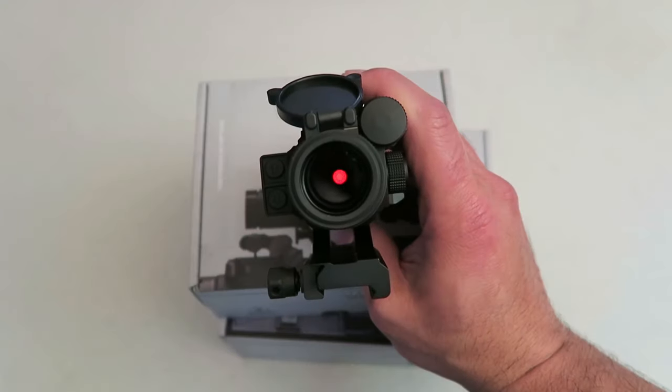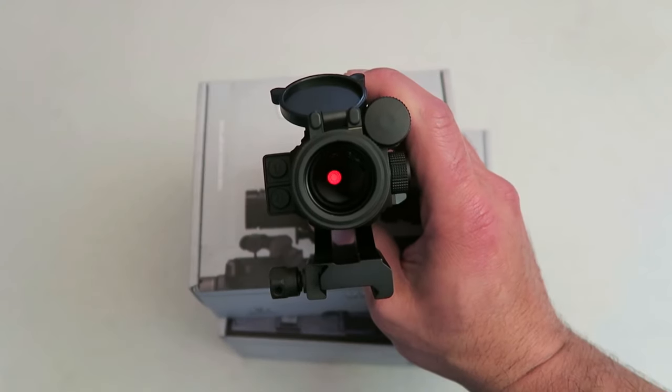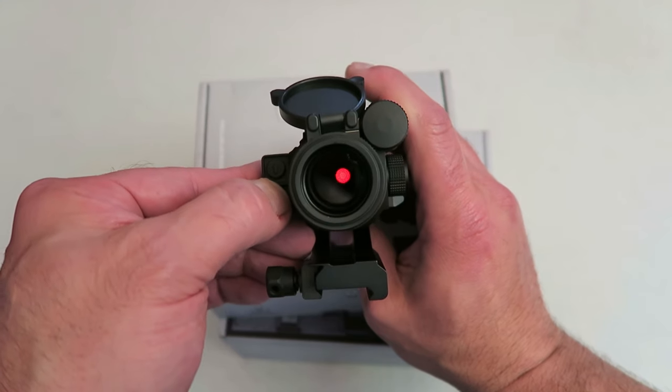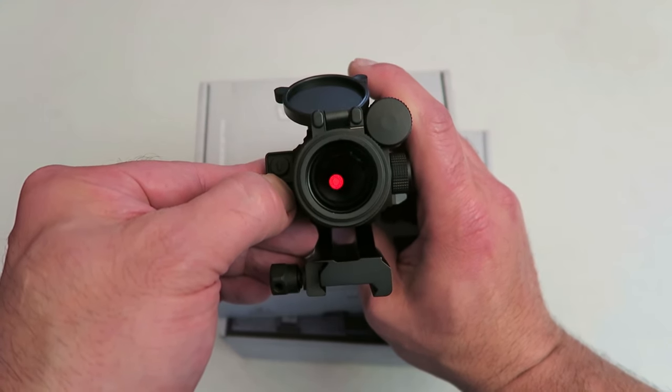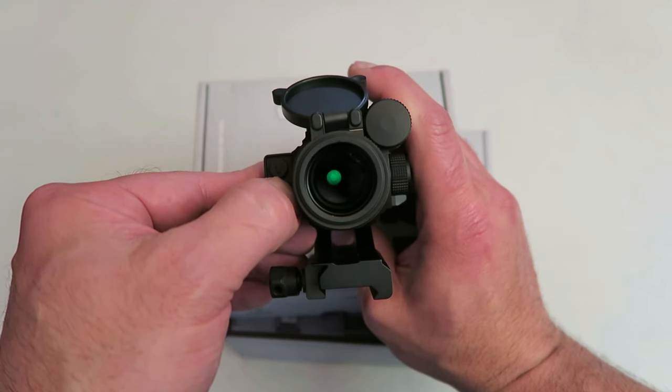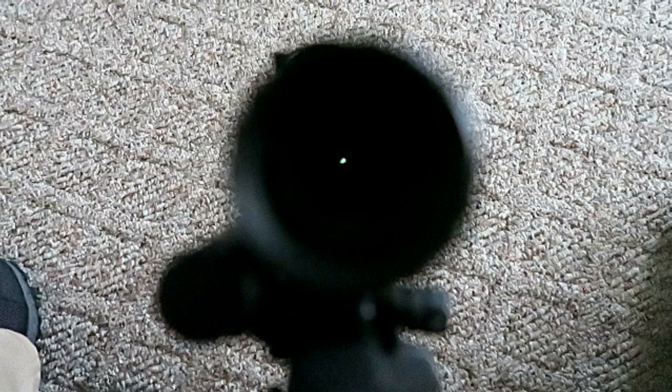I took the Strike Fire 2 off the rifle and closed the front dust cover — this is what your dot looks like. It's actually a clearer dot than what this camera is picking up. Everything is adjusted with these two buttons. If I hold the lower button for about a four count, it will turn to green — and there it is.